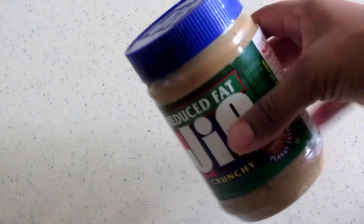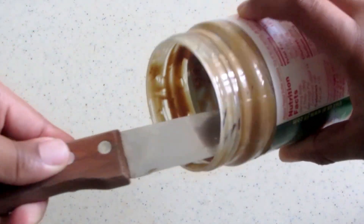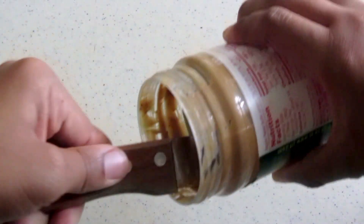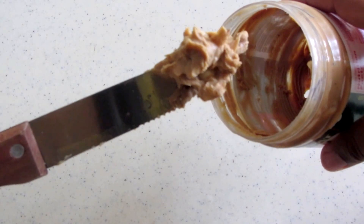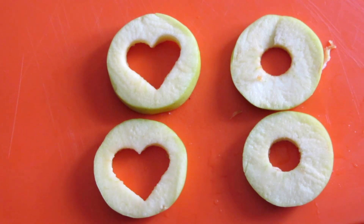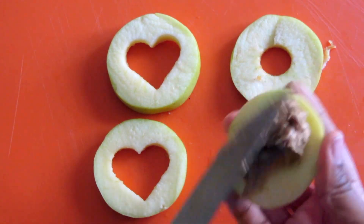Let's start with the peanut butter. I love peanut butter, so you're just gonna scrape some out. And don't get me started on it not being healthy — everything in moderation. A lot of those calories come from the fact that it's a nut. My jar is almost empty, so you're just gonna put this on the bottom part that has a smaller hole, just like that.